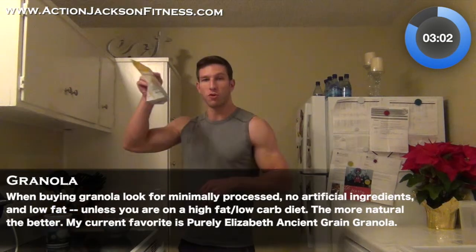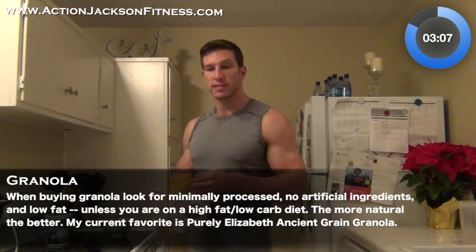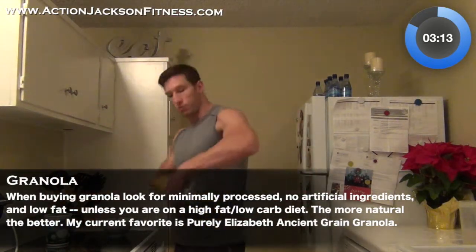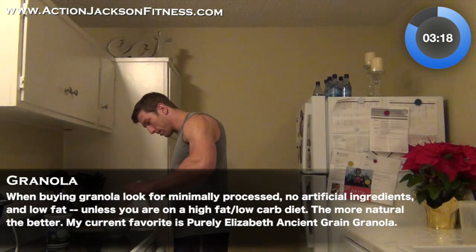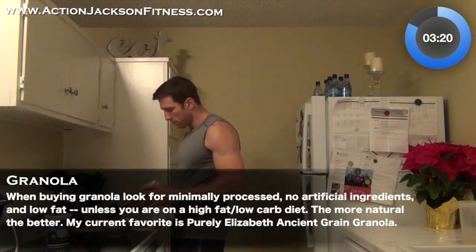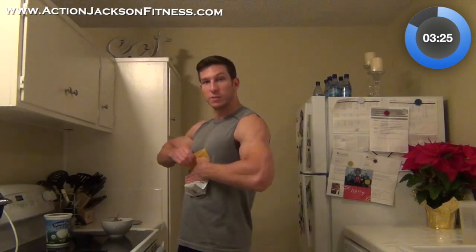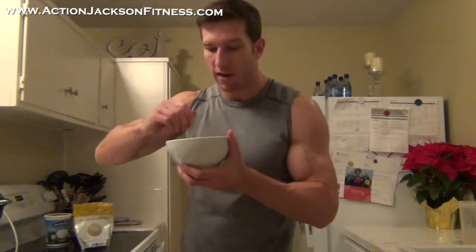Now I'm going to grab the granola. A third of a cup is 18 carbohydrates, so I'm going to put in two thirds of a cup. I'm going to grab a measuring cup, scoop this in, and dump it right on top. Close up this bag, and I am ready to go. I'm going to mix this up and enjoy my third meal of the day.